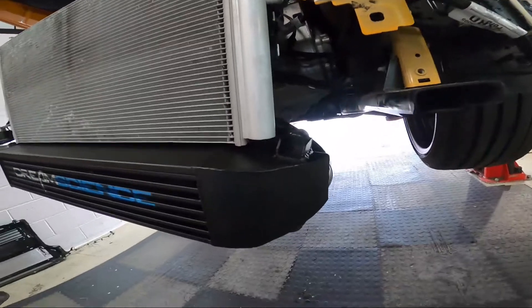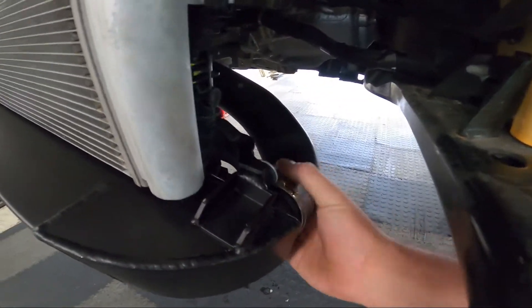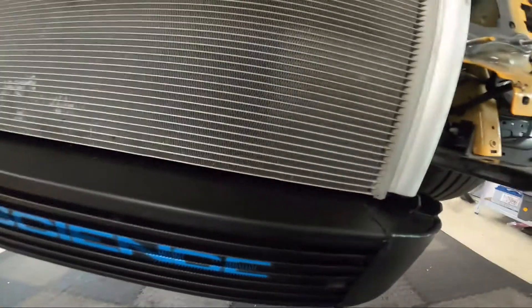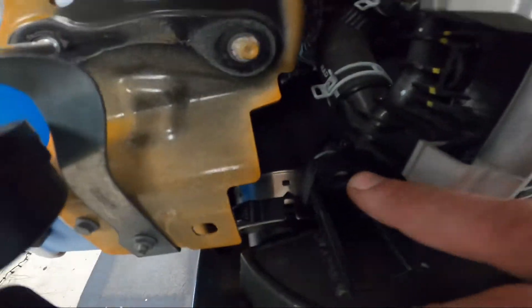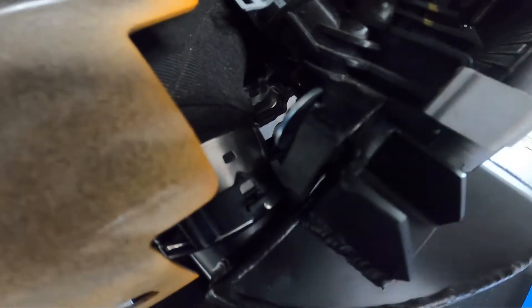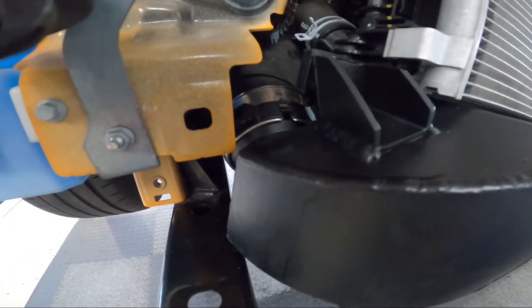The intercooler has been fitted. One 10mm there with washer. Make sure the hose clips are engaged and make sure that clip drops in. Following along, making sure that this gap is the same all the way along. Same again — bolt in there, make sure it's pulled up. Don't worry if the washer sits with a gap — it's absolutely fine. And make sure that this clip on this side is fully engaged.